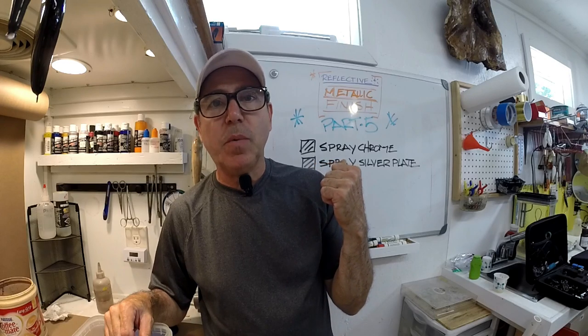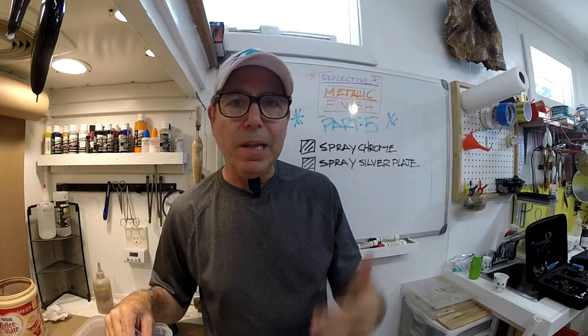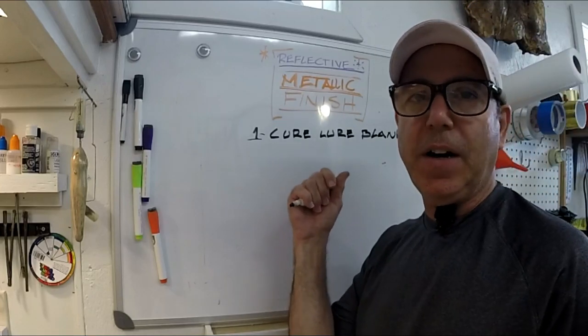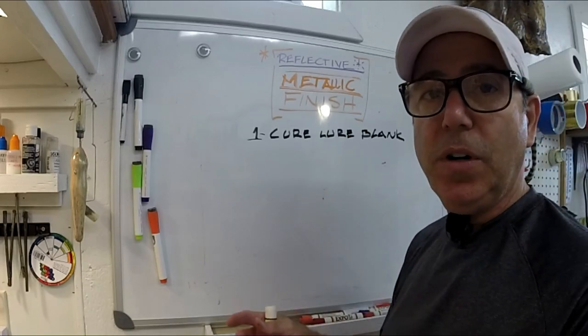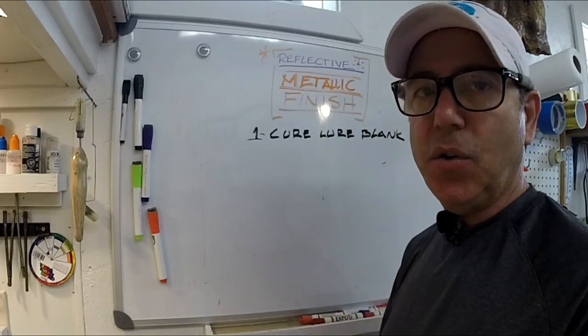Let's go back to this dry erase board and I'll go ahead and list the steps. A lot of the steps are similar to the stuff for the silver plate. So if you're making your lures out of resin, be sure you cure that resin completely. Even if you've got a wooden lure blank and you've got it sealed, make sure you let it sit and let it cure.